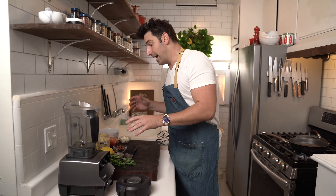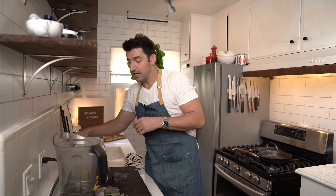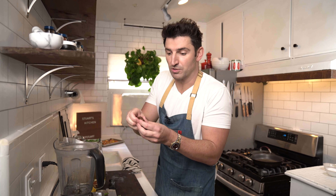I got my blender out. So to that I'm gonna add a quarter cup of olive oil. Add three dates — the large ones, the medjool dates. Lovely nice natural sweetness in there. I'm just gonna take the pits out of them. I got a sprinkle of some chili flakes.